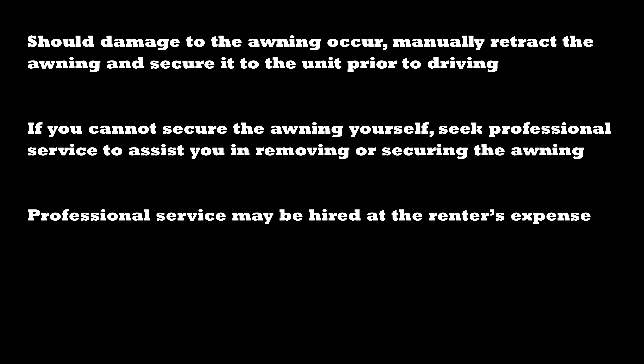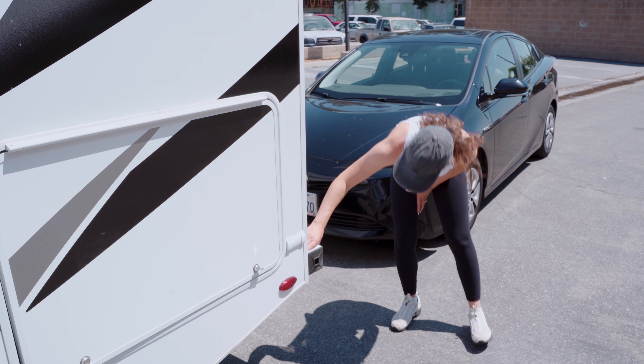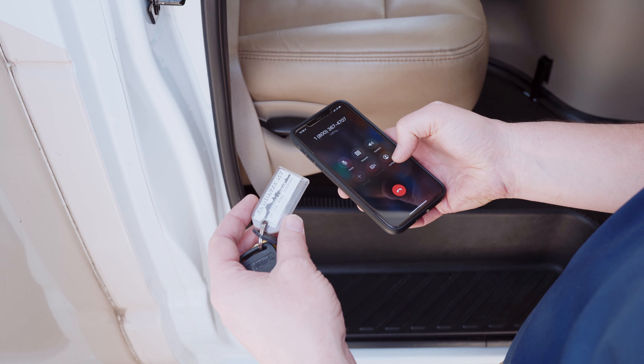Professional service may be hired at the renter's expense. If unable to secure professional service, remove the awning from the RV prior to driving. If the damage occurred due to a third party, collect their contact and insurance information and report the incident to the on-the-road care team immediately.